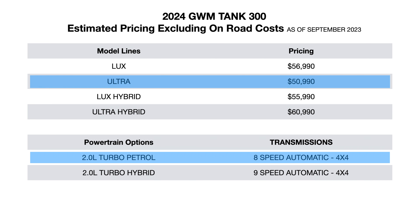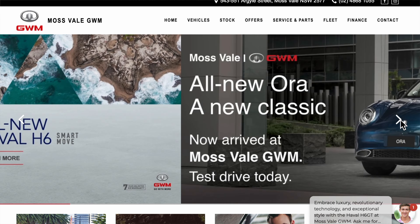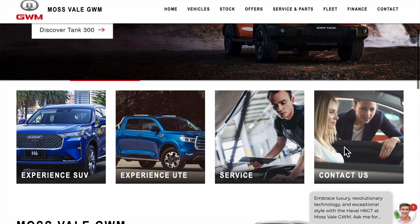There are two variants to choose from: the Lux and the Ultra, and it's available in two powertrains — one petrol and one hybrid. Today this will be a detailed in-depth review of the Ultra in petrol form. I borrowed this car from GWM Mosfau, who are located in the Southern Highlands. If you'd like to get in contact with them on your next car purchase, scroll down and visit the link in the description below.